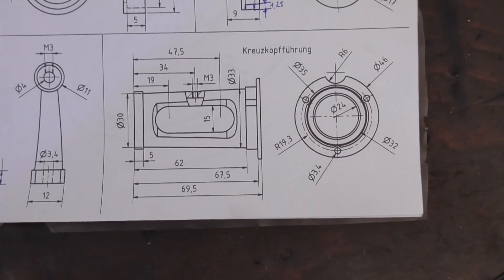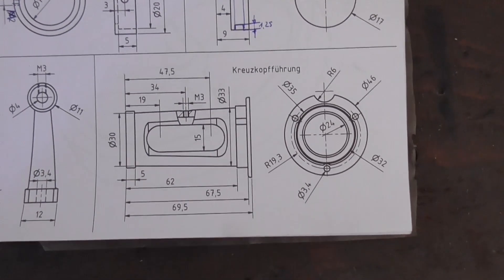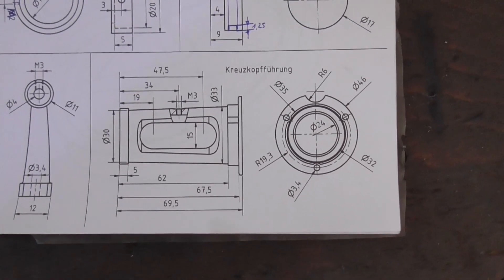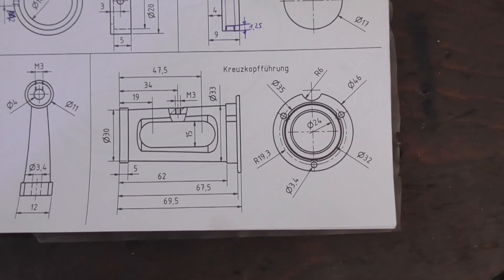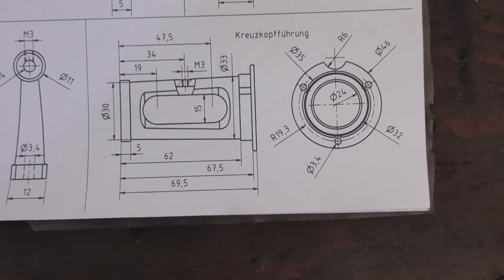The crosshead guide on the 512 was purely decorative. With this one however, because it's got a rather flimsy connecting rod and the stroke is so long and the piston is probably quite powerful, I want to actually make this function.